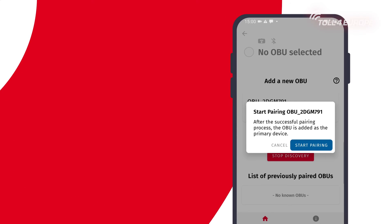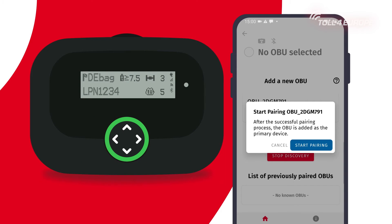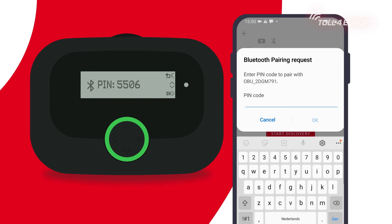When starting the app for the first time it automatically requests Bluetooth pairing with your onboard unit nearby. Starting the pairing process will generate a new pin which is shown in the onboard unit display. Enter and confirm the pin on your smartphone to establish connection.